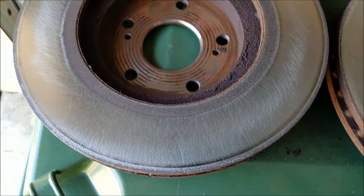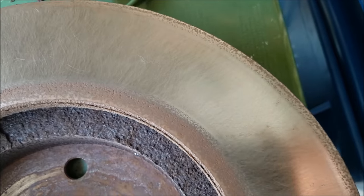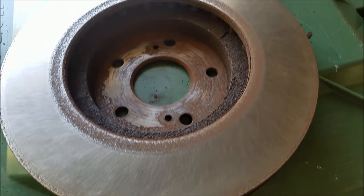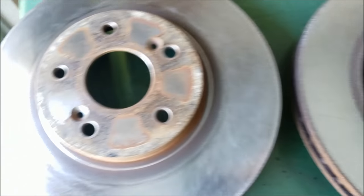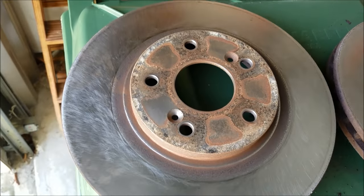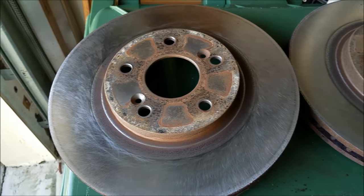Here's what the rotors look like after doing my redneck resurfacing on the vehicle — I think they came out pretty awesome. Yeah, that looks awesome. I'll let you guys know in the comments if it took care of my brake pulsation, but I'm pretty sure it's going to because these look really, really good. I'm going to put them back on the vehicle and button everything up.